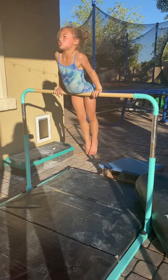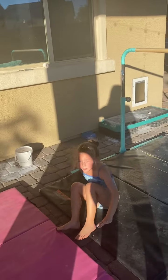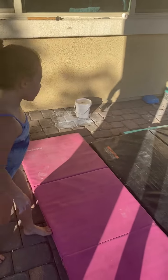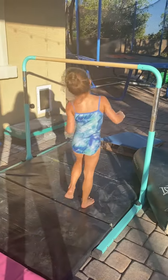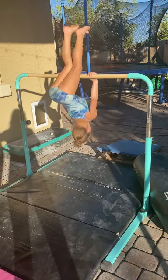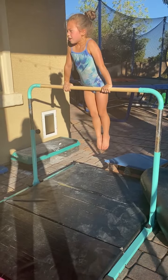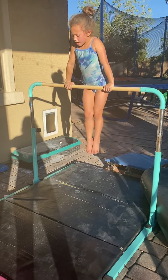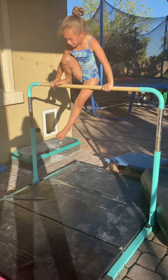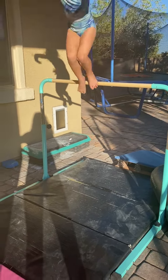Next thing we'll do is a squat. So, we're going to do a squat. And after we do that, when you do a dismount, if you're a little bit too scared, then you can just put your feet on the bar like this. And then jump off.